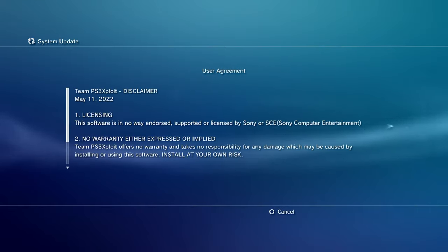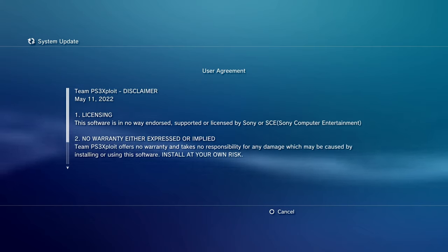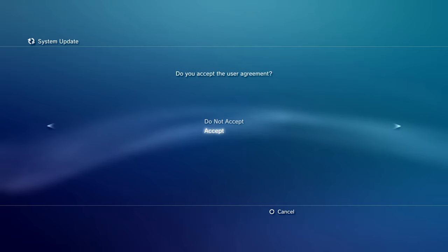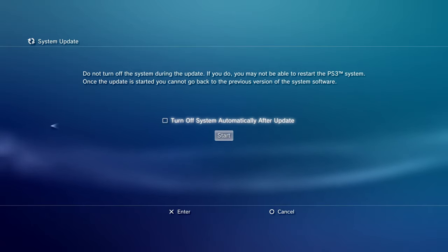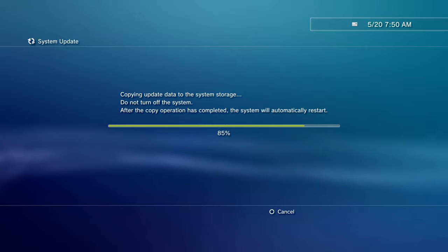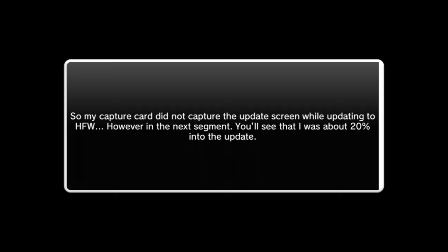Now we're waiting for it to do its thing. This is just the user license agreement. As you'll remember from the PS3 exploit disclaimer, Xcorted stated the build date was May 11th, 2022. Hit accept. Then it says 'Do not turn off the system during this update — if you do, you may not be able to restart your PS3.' I'll just hit Start. Sit back, relax, eat some snacks, drink some coffee. Just make sure you don't unplug any USB drives and ensure you're in a stable position — you do not want to break your system.